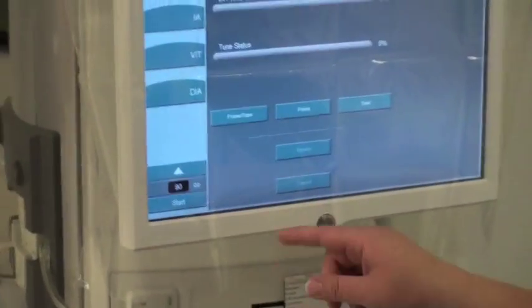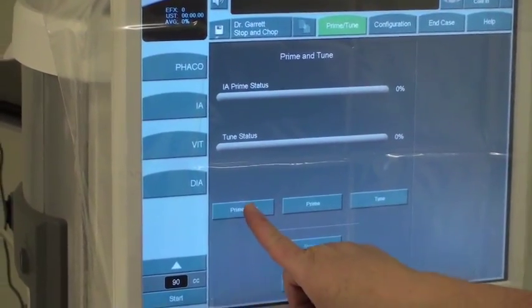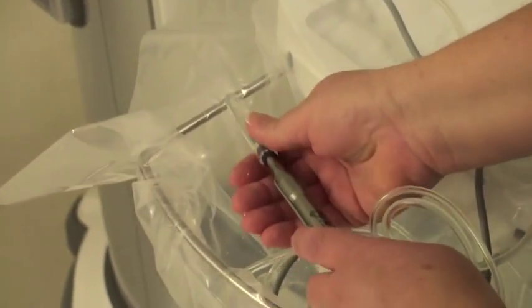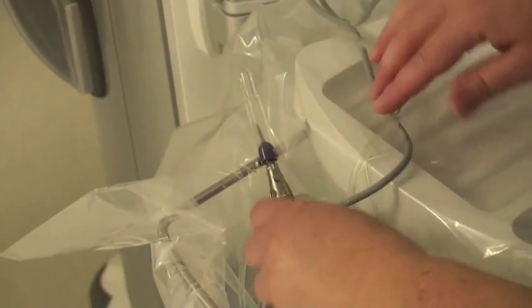Now it's done, so it stopped. You're going to hit prime tube, and you want to have your sleeve ready. Hit prime tube and it's going to start to pour out of there — you want to just fill it up, push it on, and then just place it upright like that.